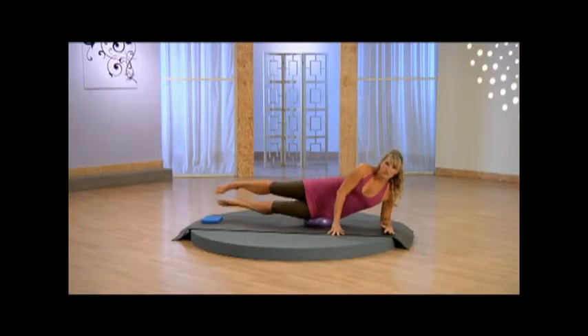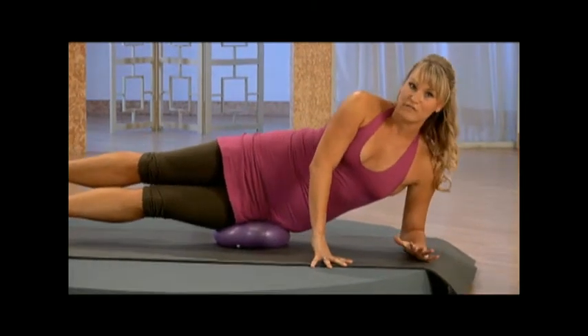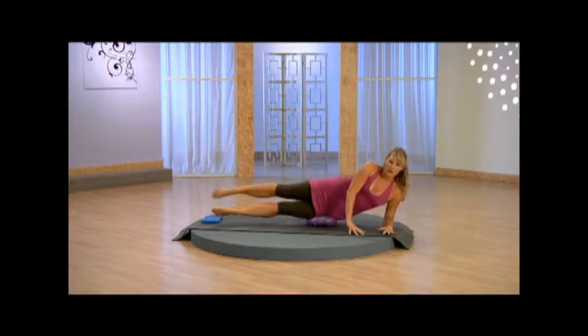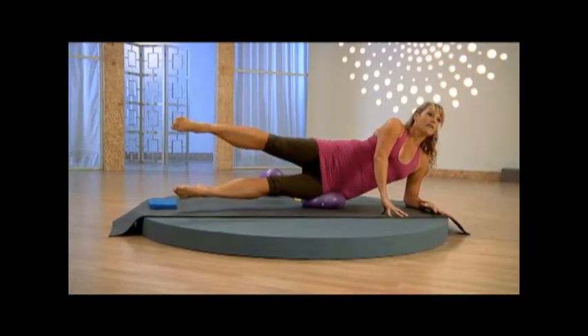Elbow directly underneath the shoulder. Now watch out for that lounging arm — press that elbow into the floor. Draw those abdominals in. Top leg lifts, flex through. Inhale, lift, exhale, lower. Breathe in, exhale, lower. Think about reaching long through the legs. Now hold it up here.